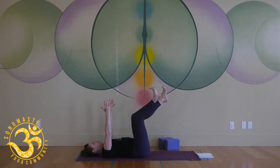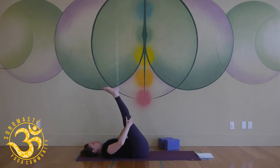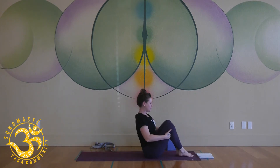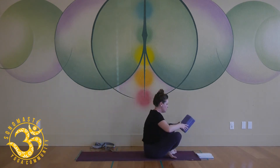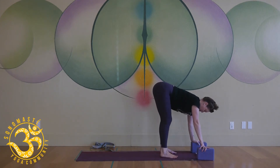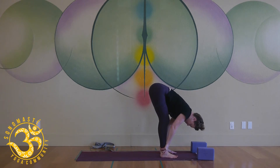One more round — right arm, left leg; left arm, right leg — and hug it in. Extend your legs and take a big breath, hug it in. Start to rock and roll — tap the feet down, do this a few times — and we're going to meet in a standing forward fold. Have your blocks handy at the top of your mat, feet about hips distance apart, soften your knees, and hang over your legs.